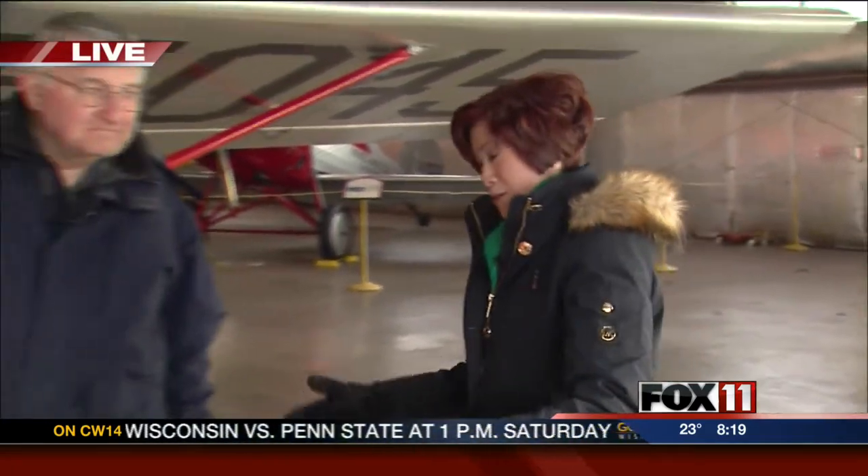Ski planes will take center stage in Oshkosh this morning as part of an annual flying event. Pauline is checking it out. Ski planes are en route and should be arriving in less than an hour. Until then, we're going to learn more about ski planes — what they are. We've got the manager of Pioneer Airport here.